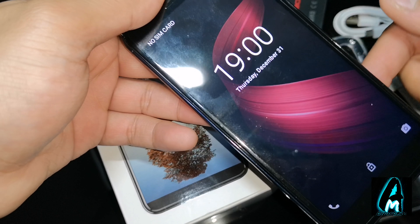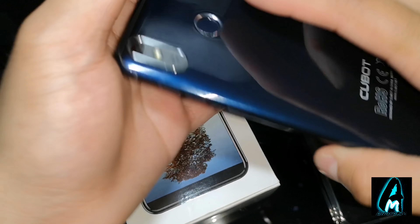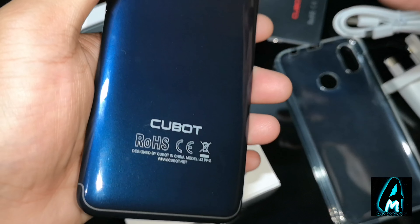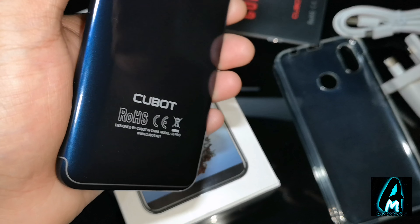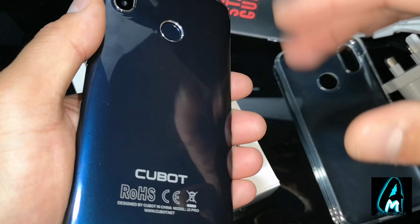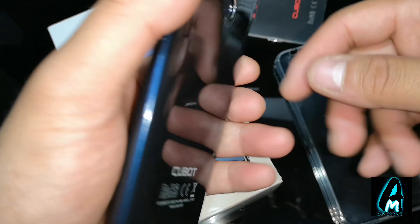It has a built-in 1GB RAM with 16GB ROM. The fingerprint sensor is easy to use. There's no NFC built-in, so if you want to use Google Pay to pay for things under 30 pounds you can't do this with this phone — if you're looking for that you might have to spend a bit more and find a better one.